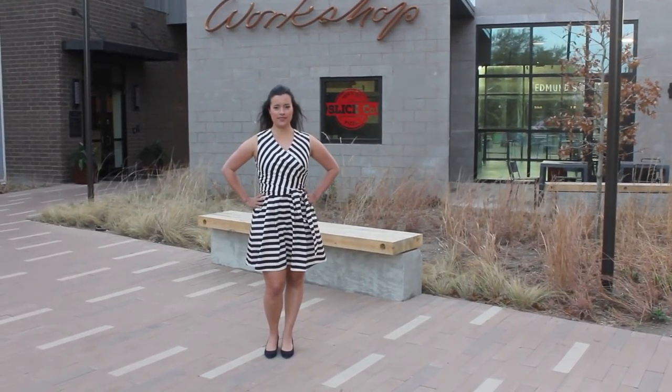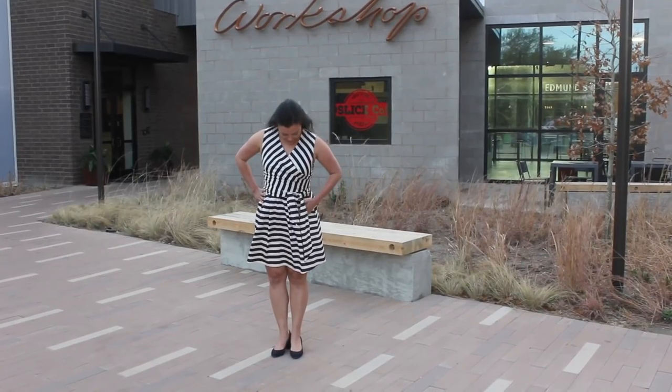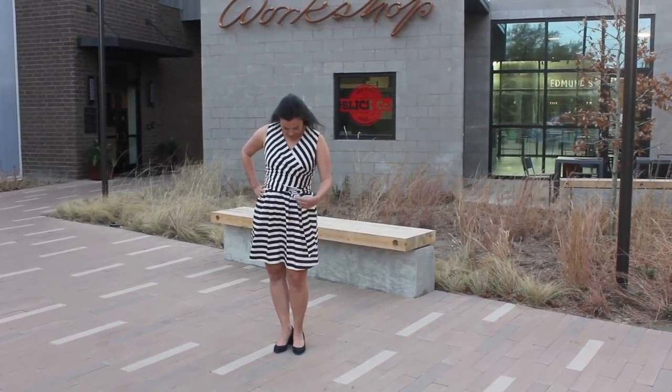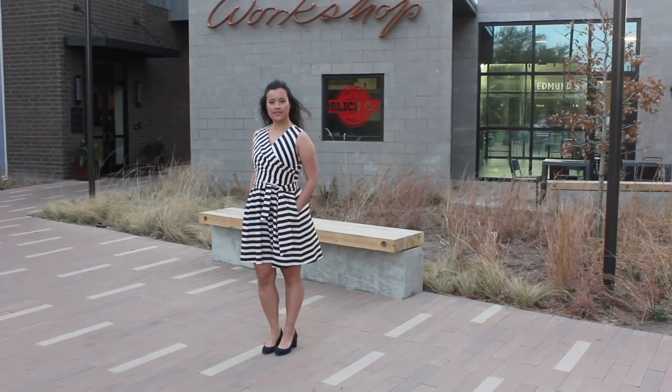Hi, you guys, it's Lindsay here. Welcome back to my channel Inside the Hem. This dress has easily become one of my top five all-time favorite things I've ever made. I can't wait to share all the details with you guys.